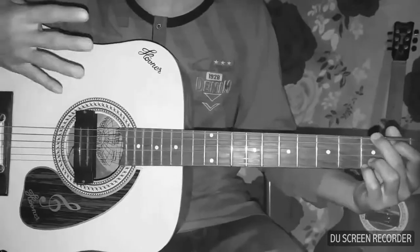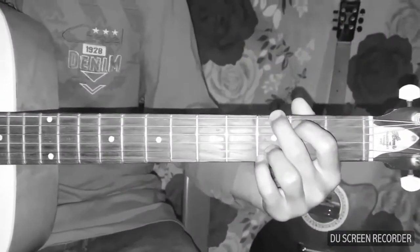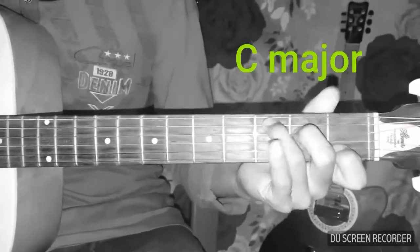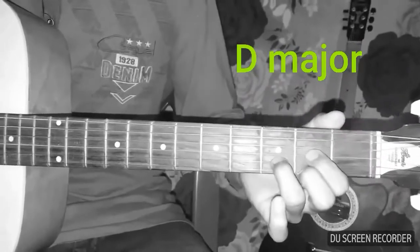This song is basically just 4 chords. The first chord is G major, then E minor, C major, and the last chord is D major.